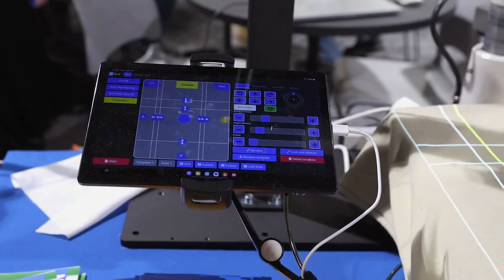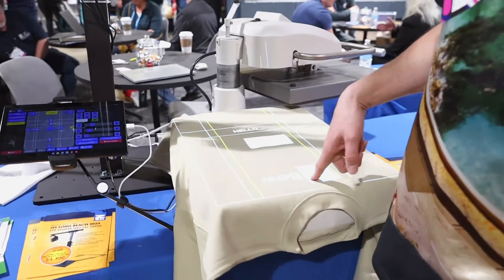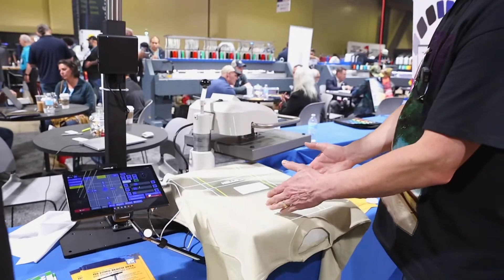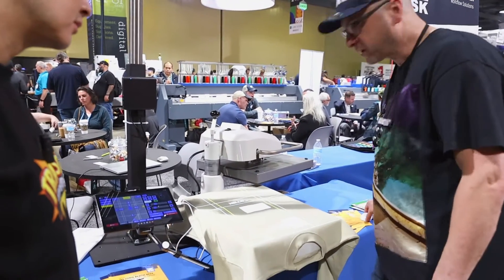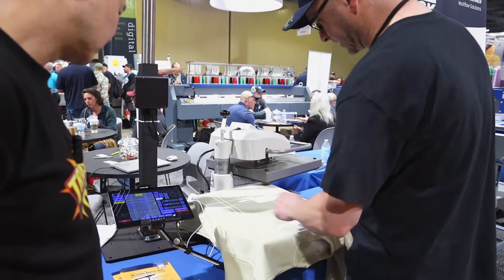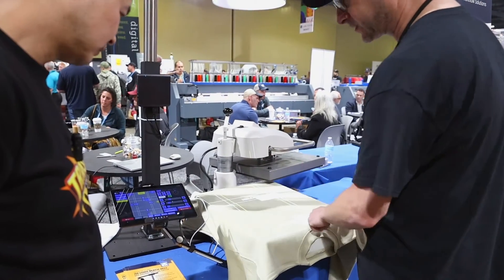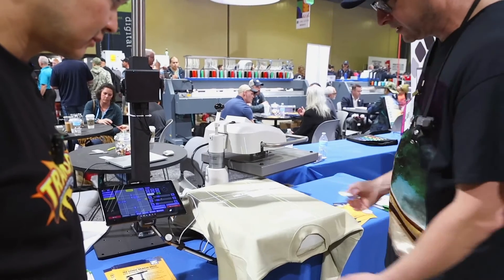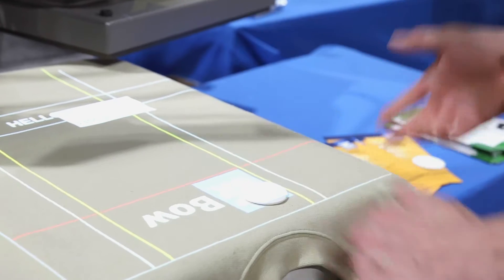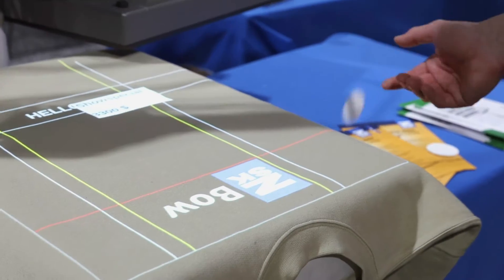So you have a couple of different options for how to position transfers. This is a grid system — a very simple way of applying transfers. Let's say we want to apply this transfer here. The operator uploads the shirt, puts the transfer there, closes it, it presses — done in about 10 seconds.